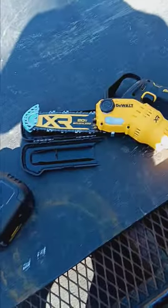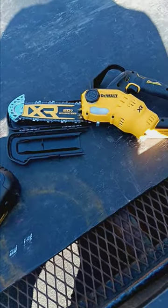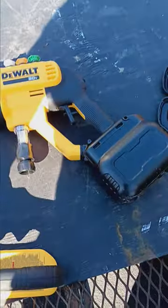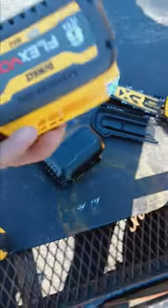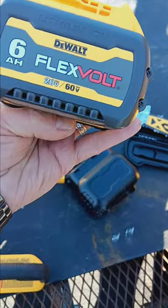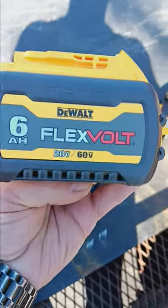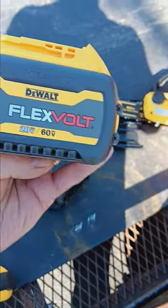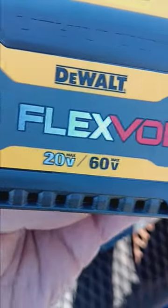Batteries are expensive — too expensive. They come with a big 60-volt FlexVolt. The label says 6, 8, 8 — I don't know what that means, but maybe six hours worth. It's a FlexVolt DeWalt 60-volt battery.